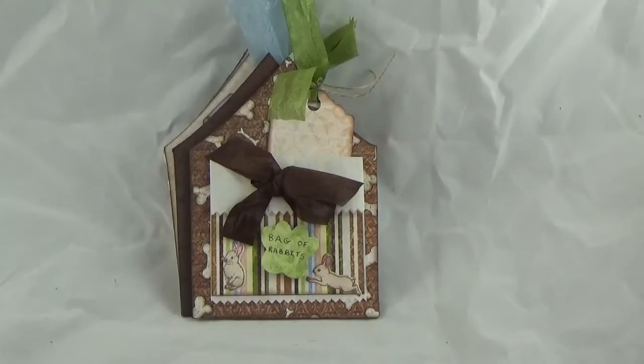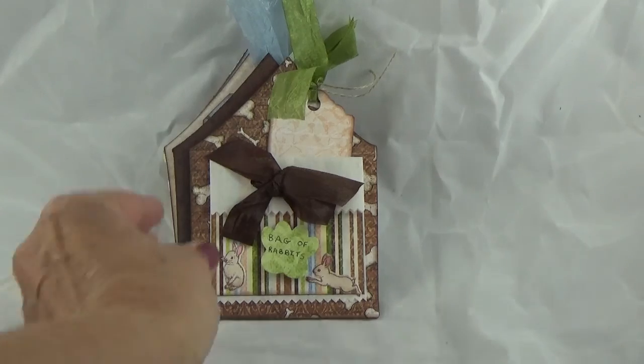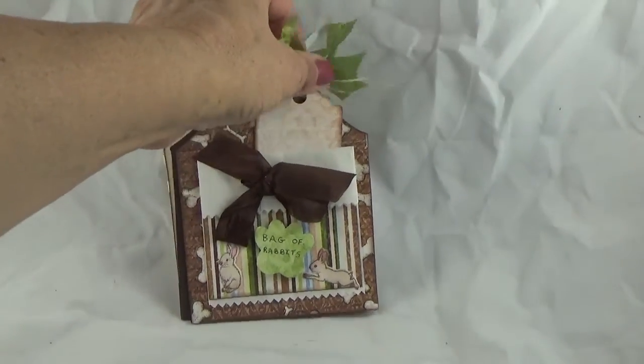The next page also has a little paper bag. On this is a paw, and then there are two little rabbits from the Wildwood Woodsy Wonderland collection. This says 'Bag of Rabbits' because one of my whippets is very fond of catching and eating rabbits. Once again you'll notice that there's a tag behind the little bag.